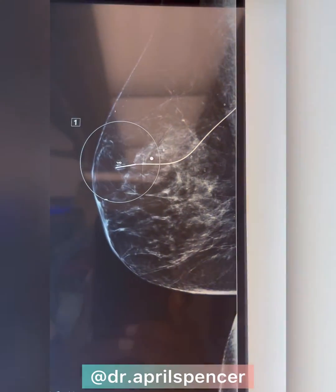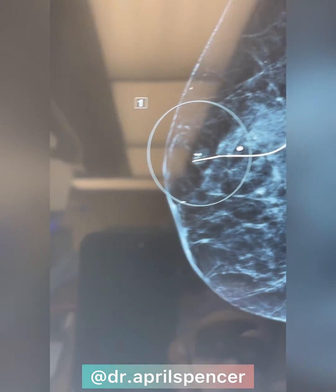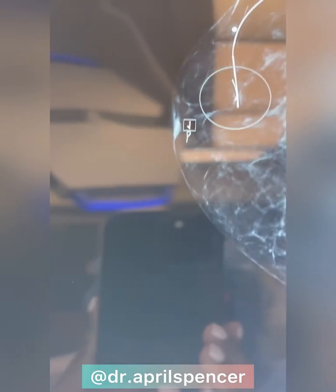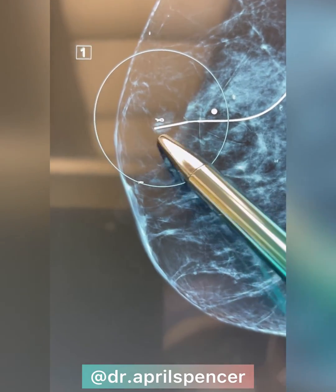Today I'll be discussing needle localization — that's where a lump is non-palpable, or where you can't feel it yourself, and it's only seen on mammograms. That's why mammograms are so important.